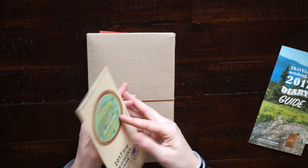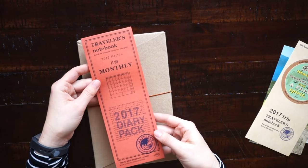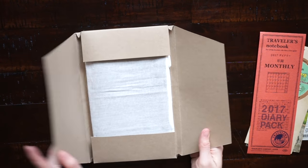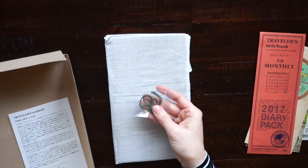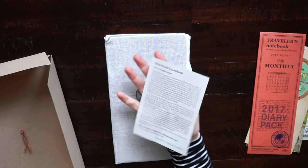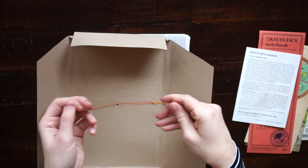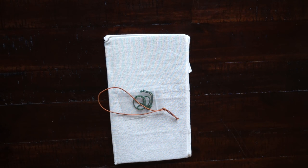Inside you get an extra elastic, and the camel color always comes with green. There's also a little information piece that tells you how to care for the leather. Also remember to take out the elastic that holds the box, because you can use that — it's the same elastic that comes in the baggie, so don't throw that away.